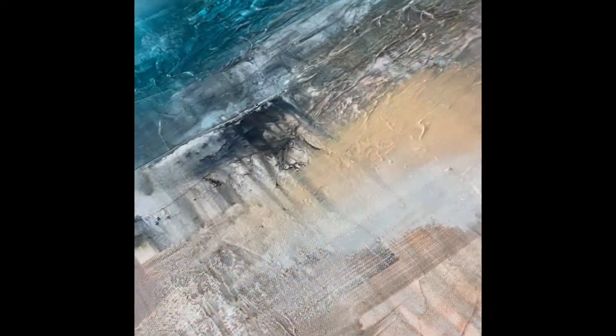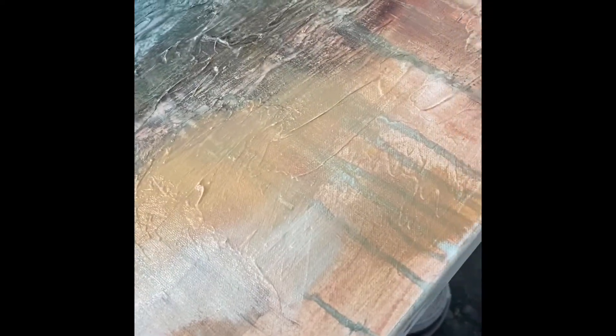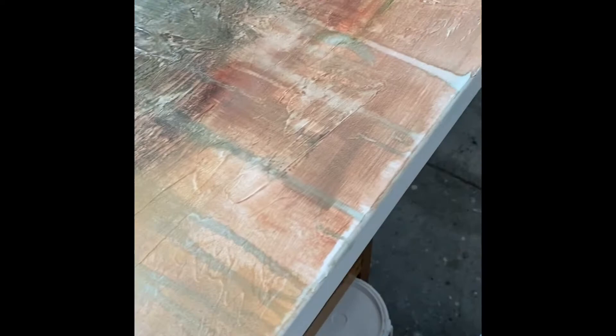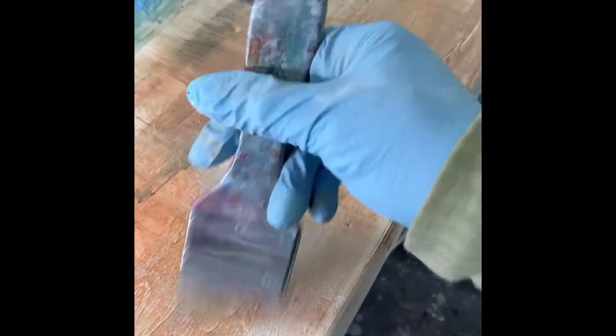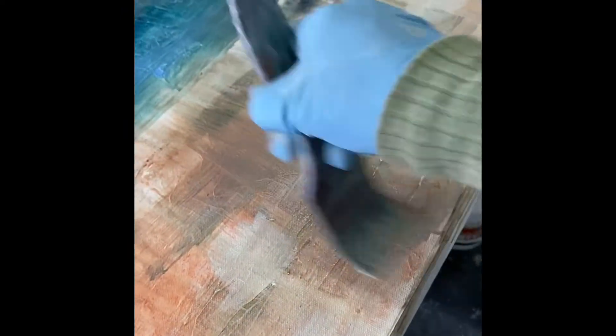Softening up the beach color here. I'm using a little bit of Van Dyke Brown, a little bit of Naples Yellow, and some Titan Buff. I don't want to obliterate all of that nice color — I just want to give myself a foundation of depth here before I seal this particular underpainting.